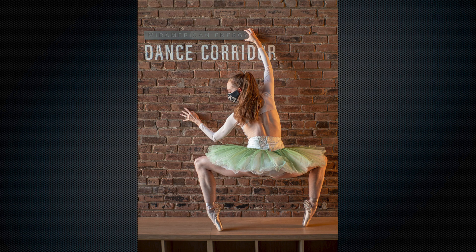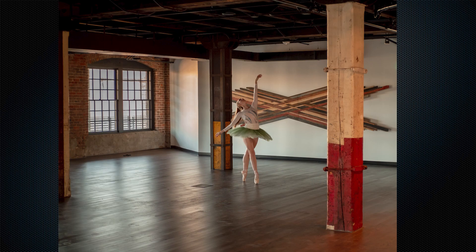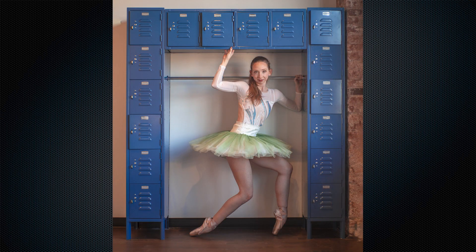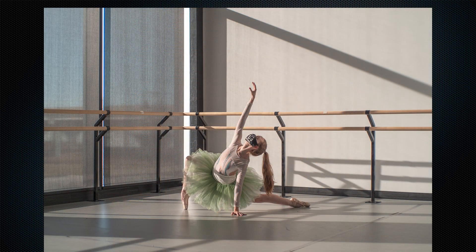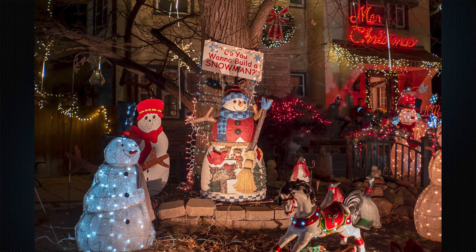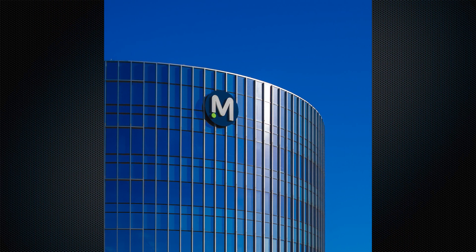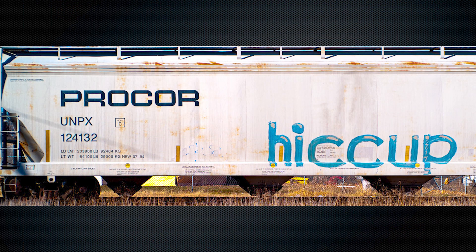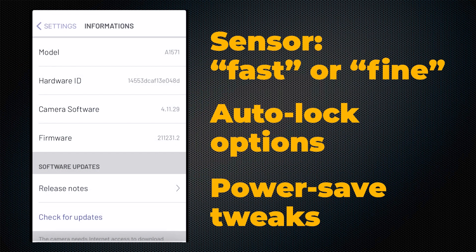In addition to Amaris, I also shot with the Pixi on various other kinds of subjects under a lot of different kinds of conditions, including Christmas lights at night, buildings on sunny days, and even a traveling exhibition of American art. It all went pretty well, and then right after Christmas, Pixi delivered an over-the-air software update that offered three significant improvements to how the camera works.